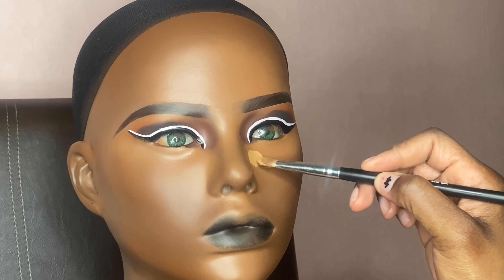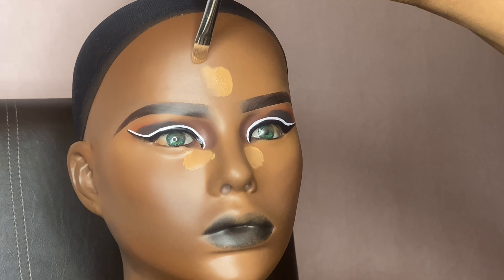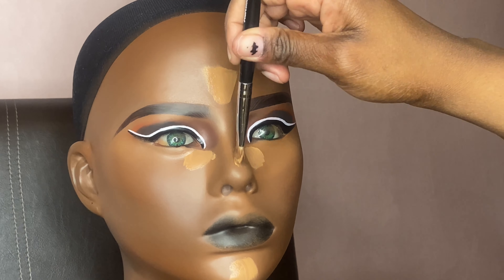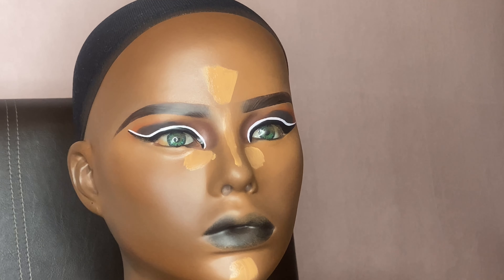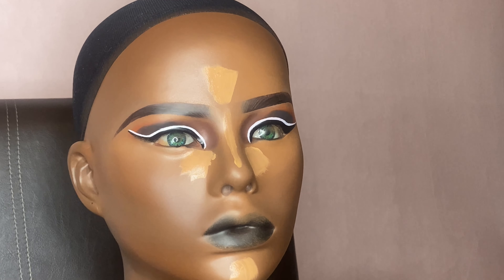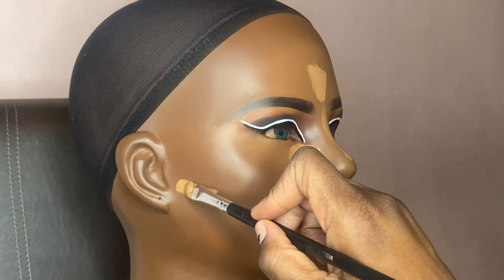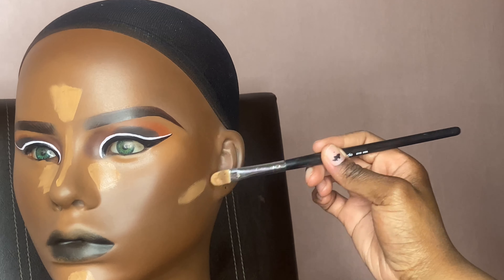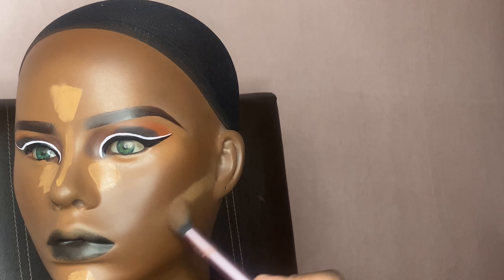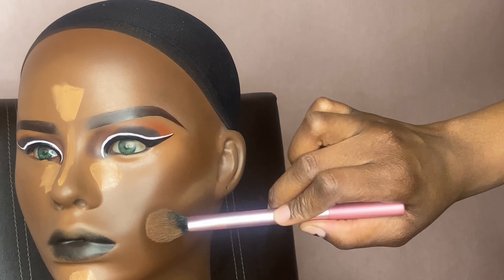I'm adding a slightly lighter concealer because I felt it wasn't giving what it was supposed to give — I needed it to be a little brighter under her eyes. I'm blending that out as well. Since I'm not setting with any powder, I also added concealer underneath the contour to give it that nice sharp effect under the contour.